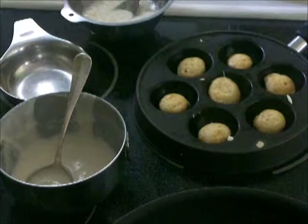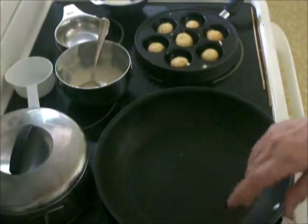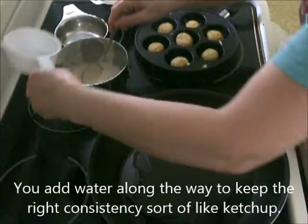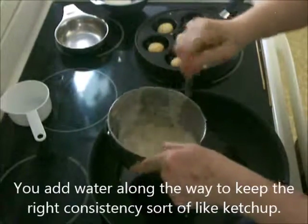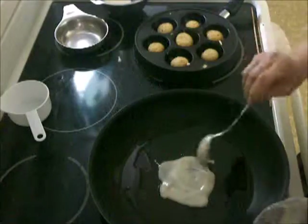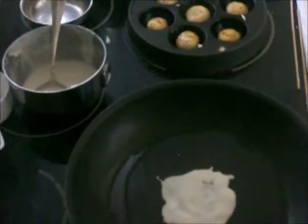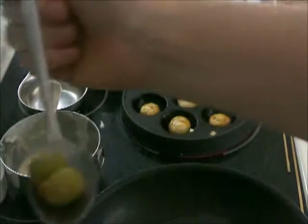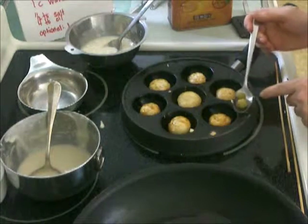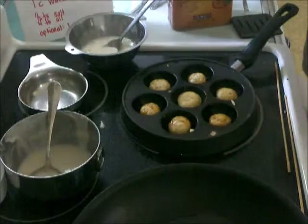I'm going to put the camera on here to start the pancake cooking — just to show you how that would look, because almost everyone has a frying pan but not a muffin pan. So in this pan here I'm just going to put some oil. Just to give you an idea how big these little balls are, I got out two salad olives to show you how they look. They're about three times the size of olives — they're not muffins, just about a teaspoon of dough.